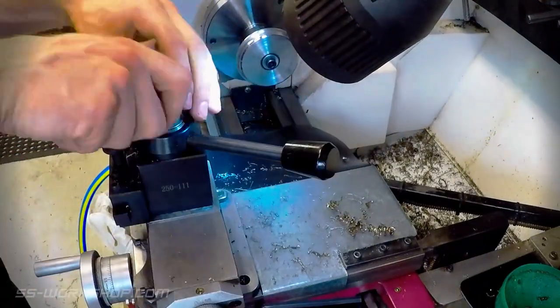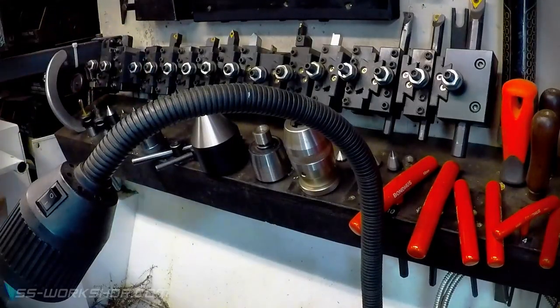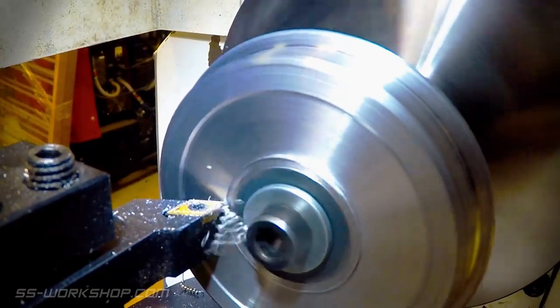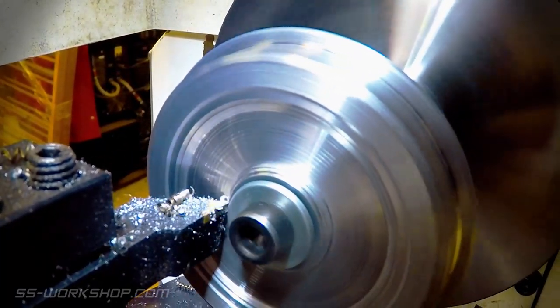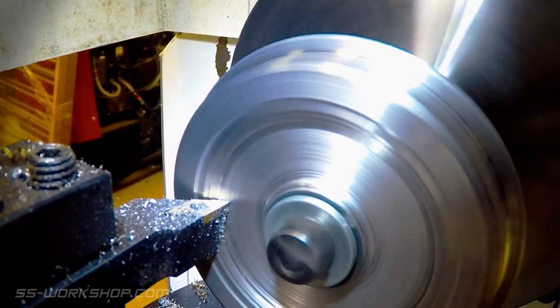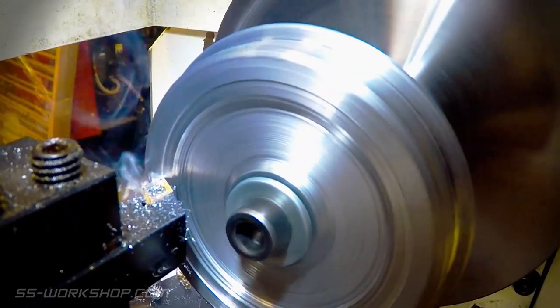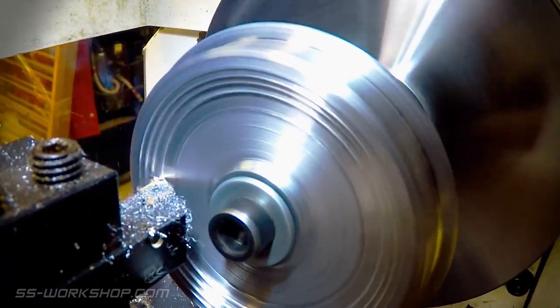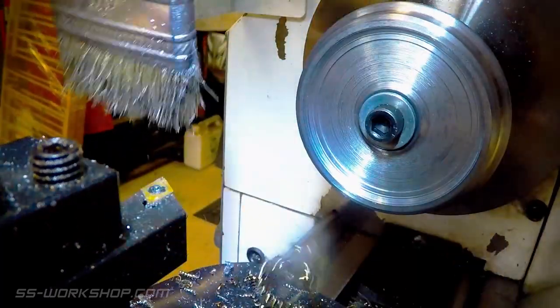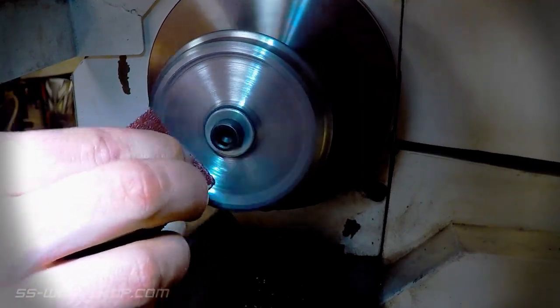With that complete, we can finally turn to cutting the relief in the inside of the wheel. For this I use a combination of left hand and right hand cutters. I use emery cloth to clean up the relief before removing it from the lathe.